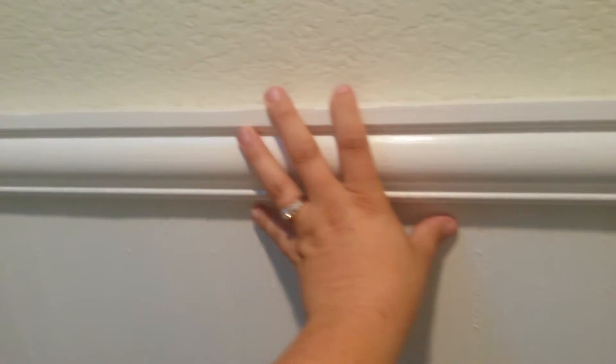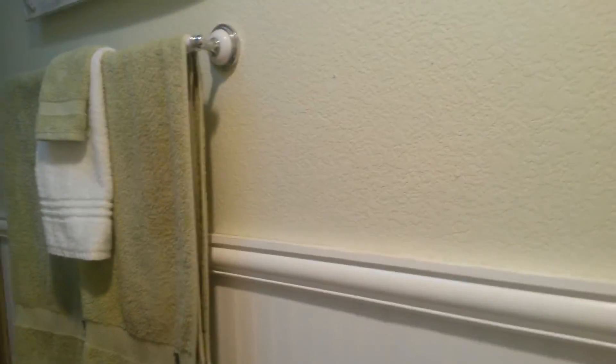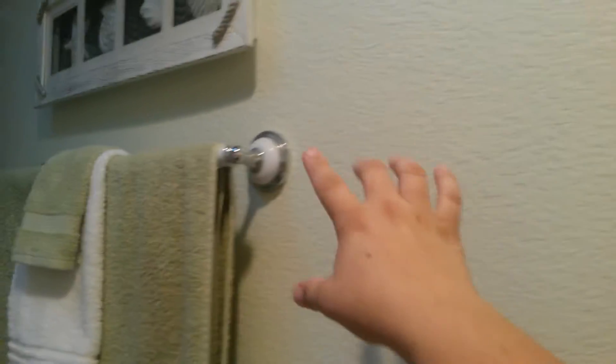This is the most expensive thing that we did — we put up this molding and wainscoting on the bathroom walls. I kind of wanted that old-fashioned look in here, so we painted it this light color. That was the most expensive thing we did, and we already had this towel rack. All the fixtures we put in when we built the house.